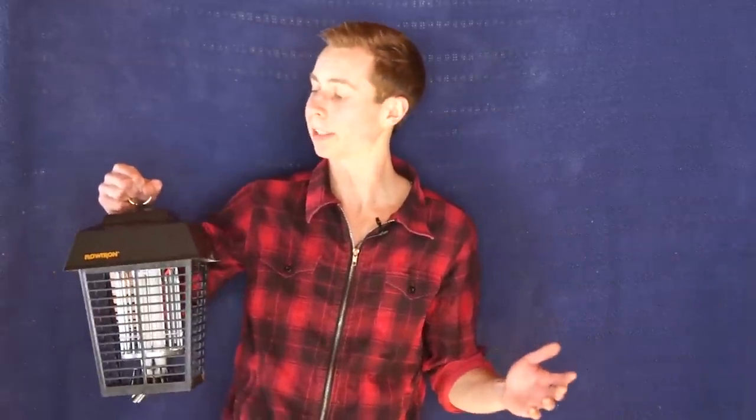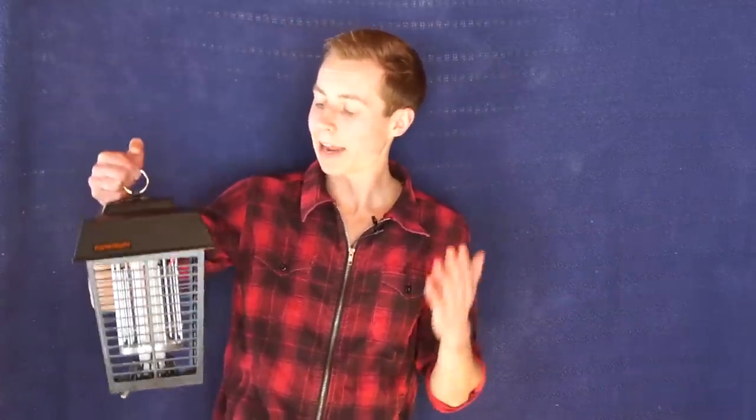All these models are available on Amazon and we'll put the links in the video description for your convenience. Flowtron also makes a bunch of cool accessories — wall mounting brackets, security mounting poles in case you don't have anything to hang it from, replacement bulbs (note that the three models take different bulbs, so make sure you get the right one), and extra mosquito attractant cartridges if you're using this trap to target mosquitoes.